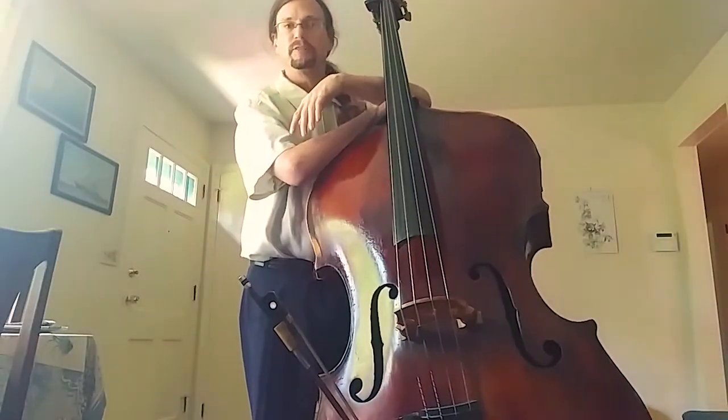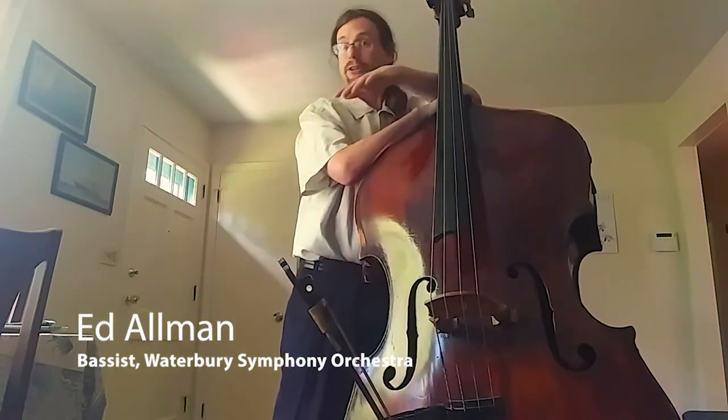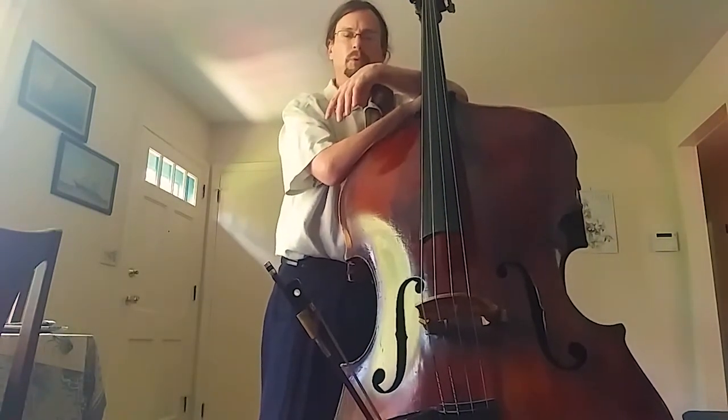Hello to all our Waterbury Symphony family, friends, and followers, and welcome to anyone who may just be classically curious and is checking in with the Symphony to see what we're all about and maybe what we have going on.